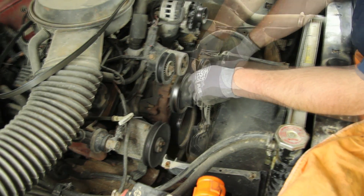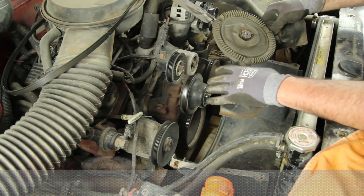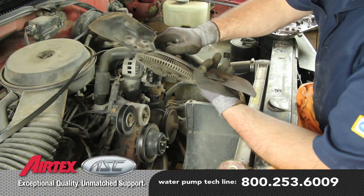Finish removing the fan clutch and pulley. Check the fan clutch for oil leaks or loose bearing.